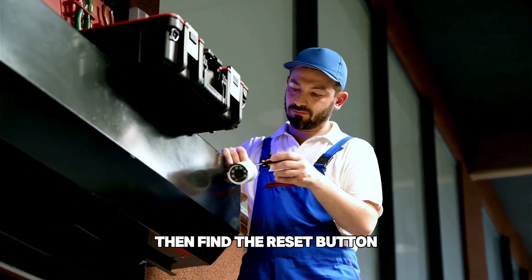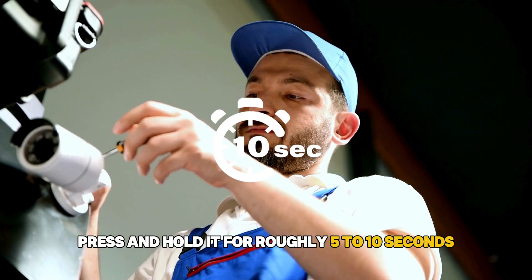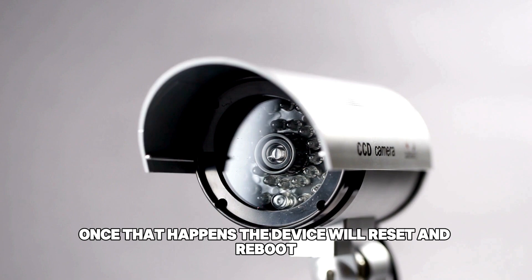Then, find the reset button. Press and hold it for roughly 5 to 10 seconds, continuing until the unit's LED light starts blinking red. Once that happens, the device will reset and reboot.